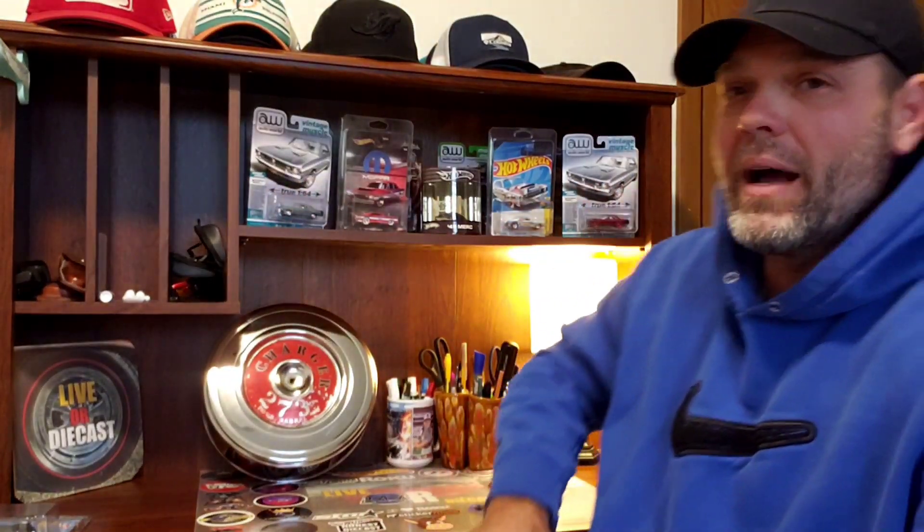I'm your host, Dirty Murray. As always, I want to thank each and every single one of you for tuning in, commenting, and interacting with Lib or Diecast. Yes, this is a Diecast channel and I usually talk about Diecast. As you can see, my collection has shifted toward Dodge and Honda.